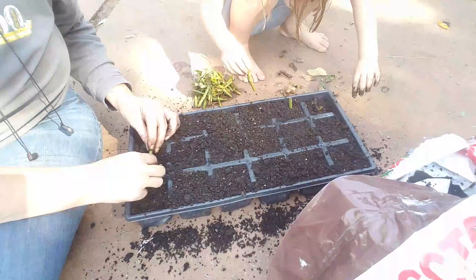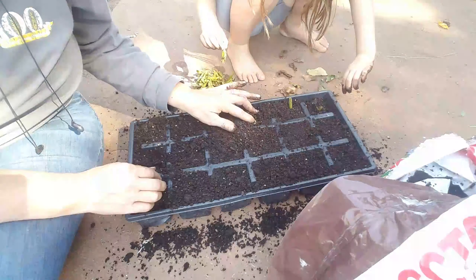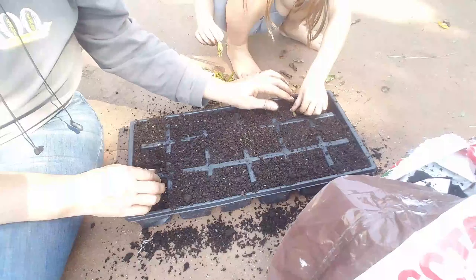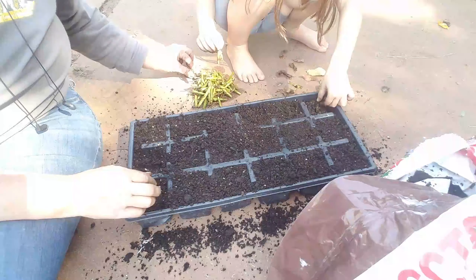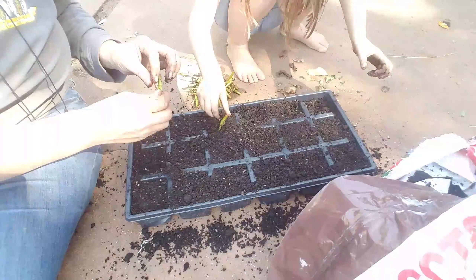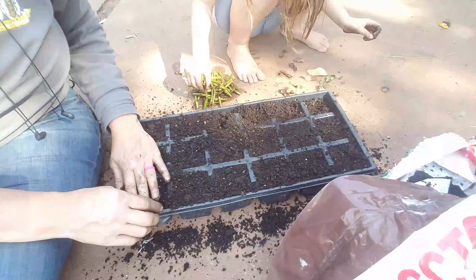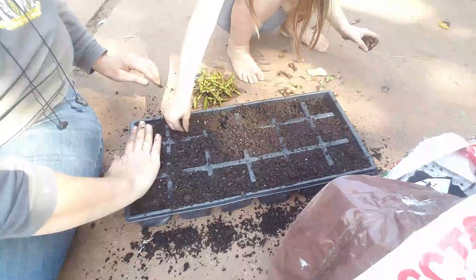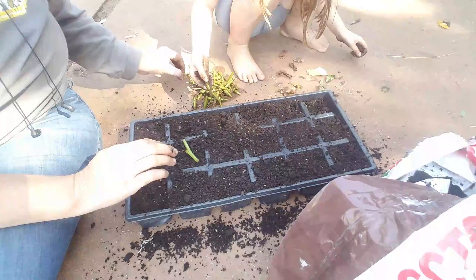We're just going to plant that in there and slightly cover it with some soil. You can see there's already roots starting on some of these. We'll plant them straight down just like that. If it's mushy, then we're not going to plant it.